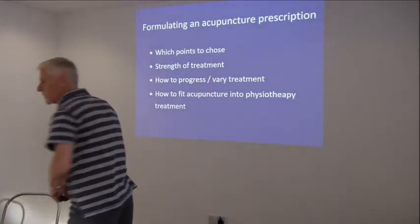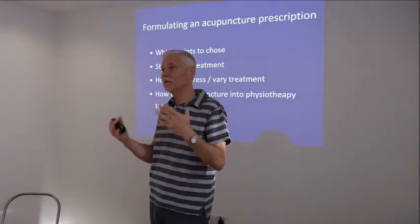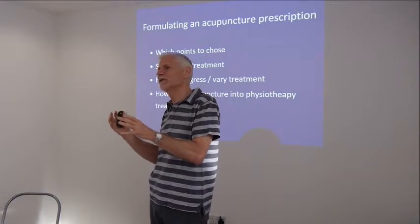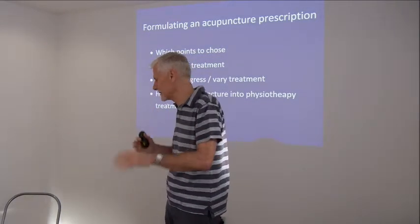The aim of today is one thing and one thing only: to get you guys ready to actually do things clinically and treat patients. We've done some points and we will do more, but what I want to do is get some protocols going and see how we're actually going to fit things in.